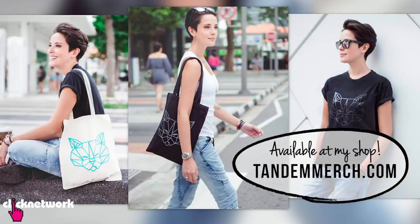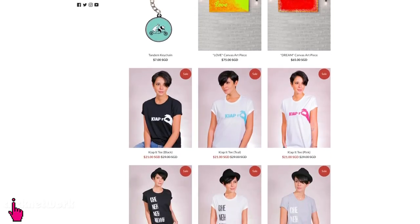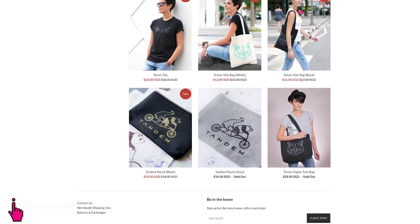And we've come to the end of yet another episode. Thank you guys so much for watching. Now if you didn't already know, I've started designing our own merchandise. Go check it out at tandemmerch.com. We've put some stuff up on sale, so maybe you'll find something you like.